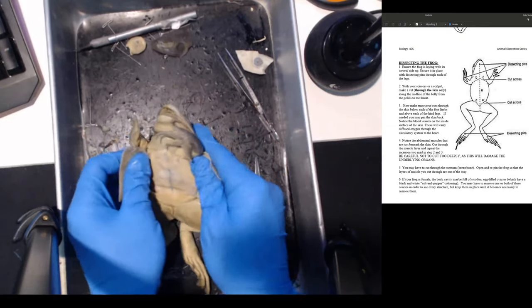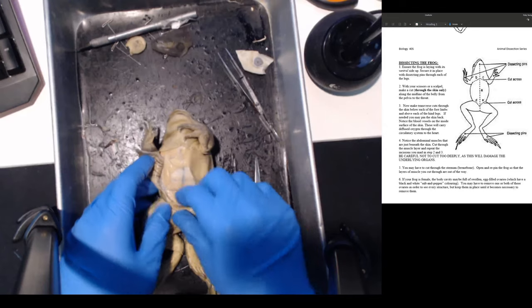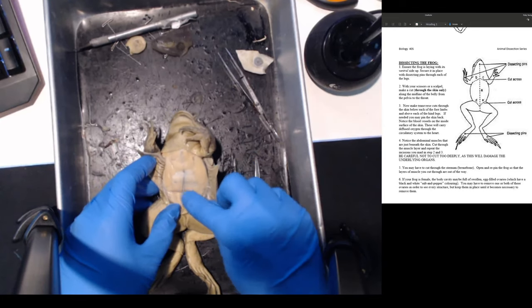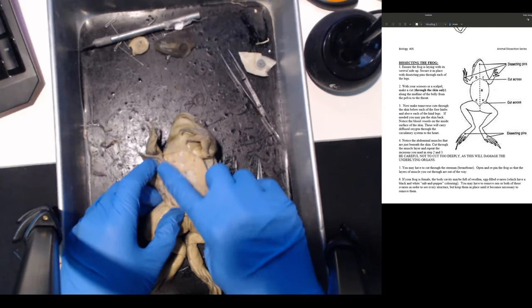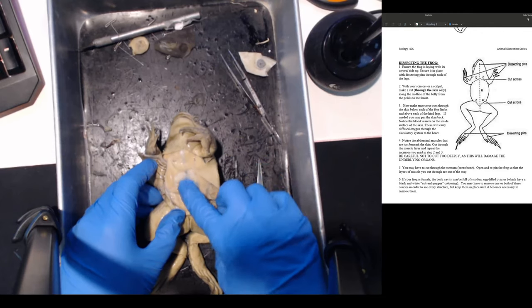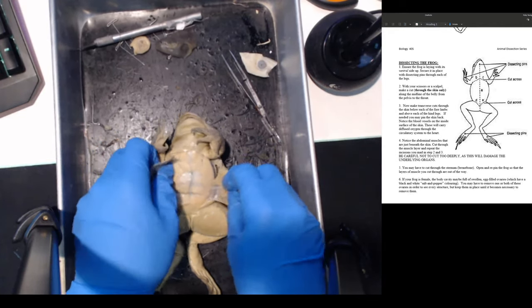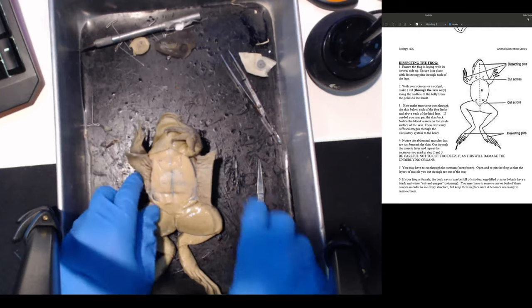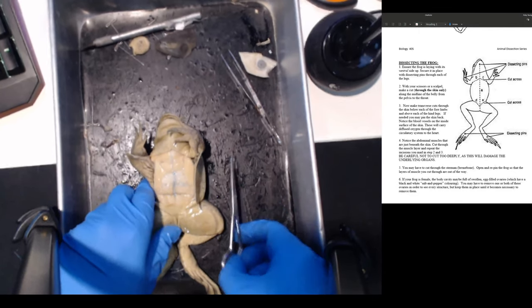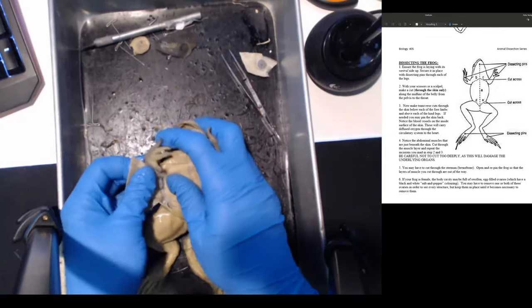Now that the skin is open you can see the muscles right here - this is like your abs. The frog has pretty strong abdomen muscles. These are all the muscles and you can see blood vessels that go along here as well. The smell is getting pretty strong once I start opening this up. Let me peel the skin back a little bit and make an incision to cut through the muscle layer.